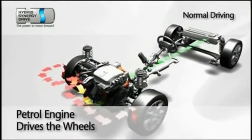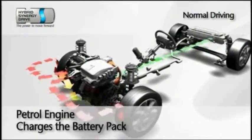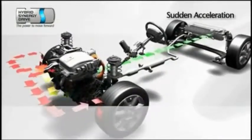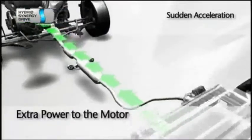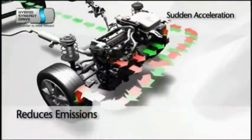Under harder acceleration, the petrol engine kicks in and takes over the job of driving the wheels. It also sends power to a generator, which recharges the electric motor's batteries. In return, the electric motor gives the driver more power and torque while reducing fuel consumption.